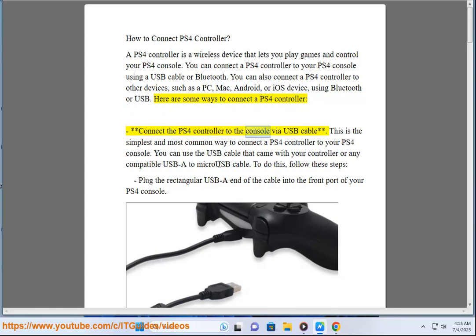Connect the PS4 controller to the console via USB cable. This is the simplest and most common way to connect a PS4 controller to your PS4 console. You can use the USB cable that came with your controller or any compatible USB-A to micro USB cable. To do this, follow these steps.